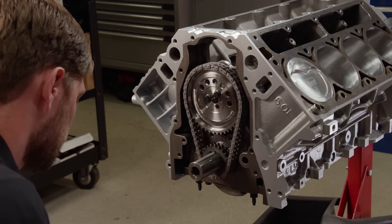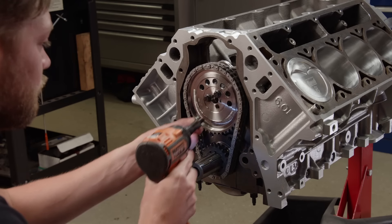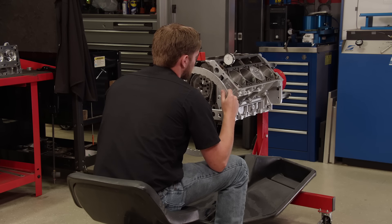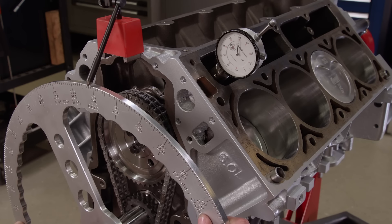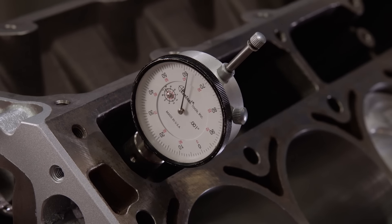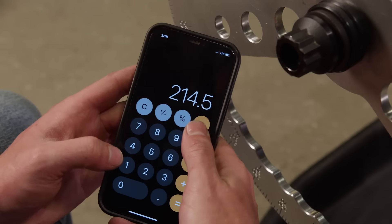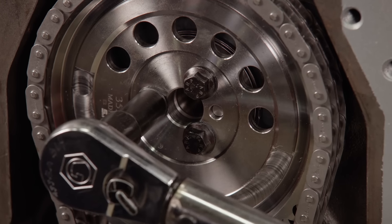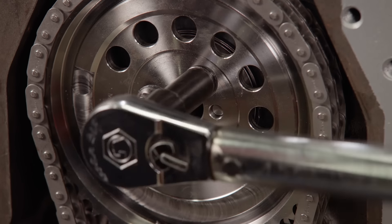The ARP cam bolts are temporarily installed so we can degree our camshaft. Because this is a street show car engine, we'll advance the cam to move the power band lower in the RPM range. We'll set the intake centerline at 107.25 degrees, which is 6.75 degrees advanced, then the ARP bolts are torqued to 25 pound-feet.